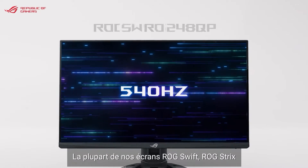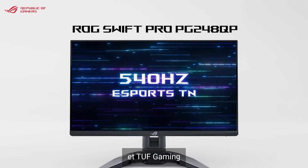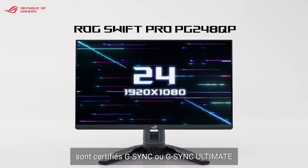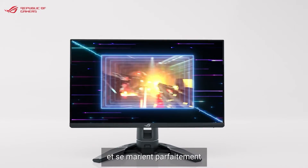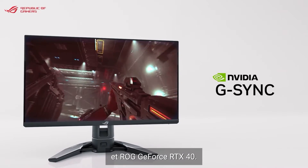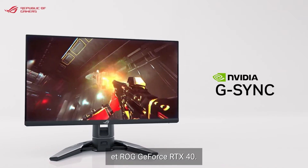Many of our ROG Swift, ROG Strix, and Tough Gaming displays are G-SYNC or G-SYNC Ultimate certified, and are a perfect match with any of the latest ASUS and ROG GeForce RTX 40 Series graphics cards.